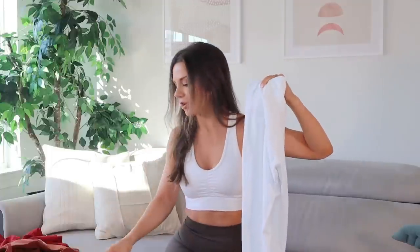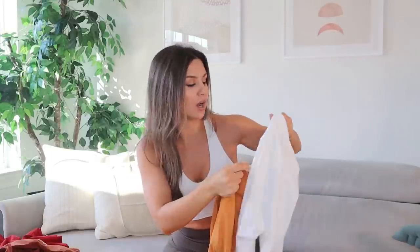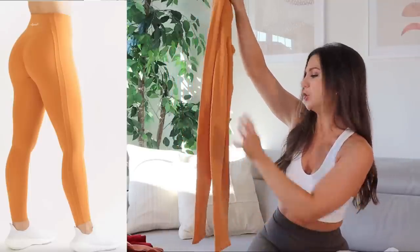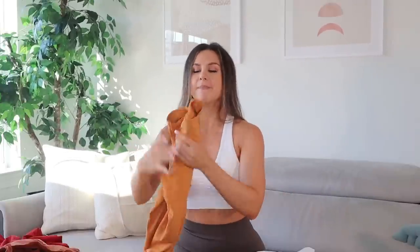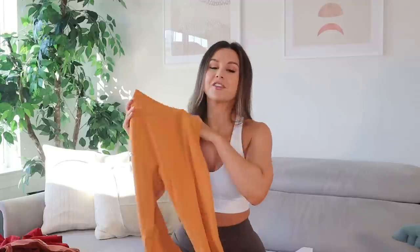So we have two different leggings in this Pulse collection right now: in white, the Pulse Surge, and in the sun-kissed color, the Pulse Kinetic. The Surge and Kinetic are made out of the same material, but the Surge has a little more seam action going on — especially on the back side, it's double-seamed all the way down and goes across the ankle. The Kinetic still has the double seam down the side, but no movement across the ankle and no double seam on the upper booty area.